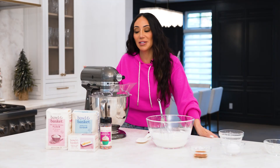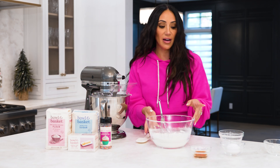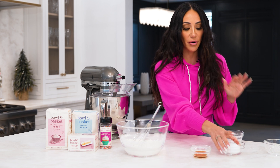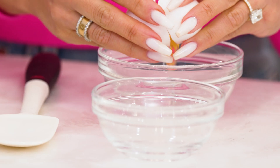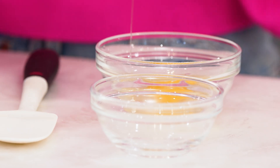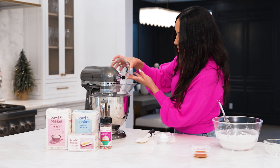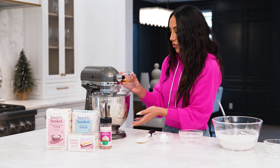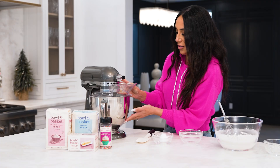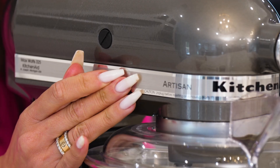This has been on for three minutes, so we're going to turn this off now. We're going to grab our egg and our vanilla. It's always best to have all your ingredients at room temperature — it's always the best way so they're all the same temperature. Just crack that egg — we don't want any shells. Pour that right in, and we're also going to pour in our vanilla. Got that right here, pour that in.